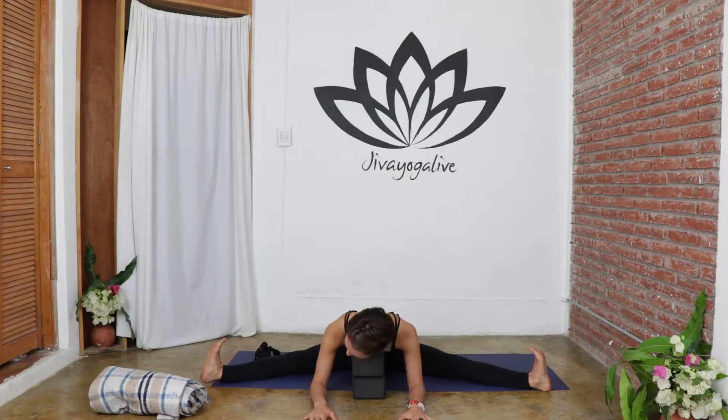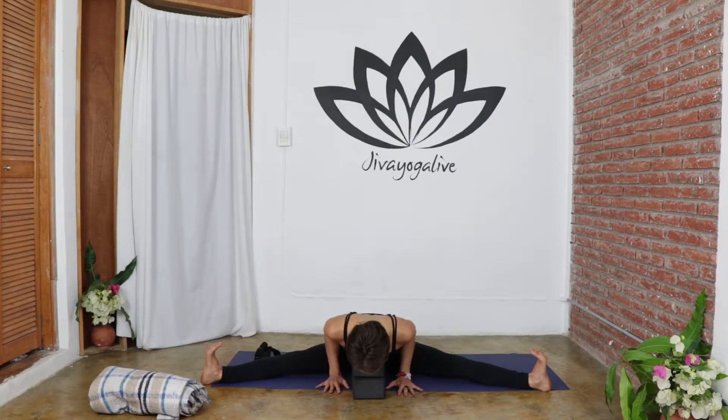Maybe the heels are even coming off the ground. Take a few breaths here. When you're ready, press into the palms, lift the torso, and really avoid rounding out that spine. This is a really great stretch for lengthening the hamstrings while protecting the lower back.